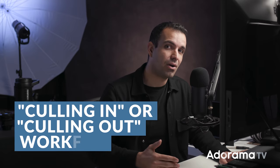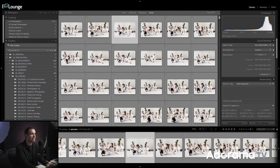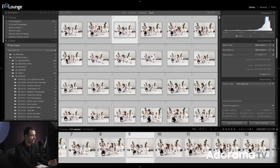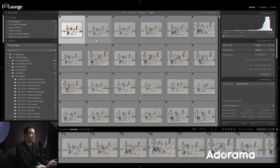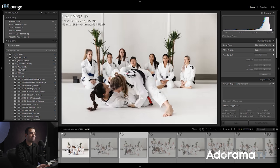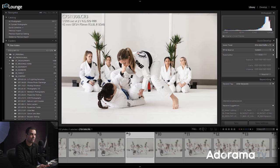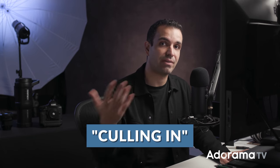Step number four is to use either a culling in or a culling out workflow. A culling in workflow means going to grid view, selecting all images with Control A or Command A, and then pressing X — marking every image as a reject. Then press Control D or Command D to deselect, go into loop view, and as you find an image you want to keep, simply mark it P. You've now reduced your keystrokes to just one button. That is a culling in workflow.